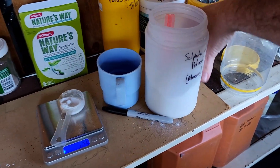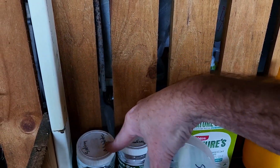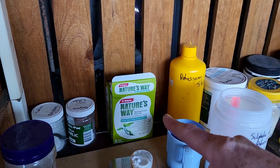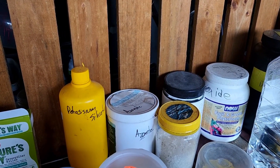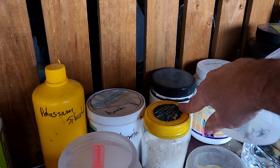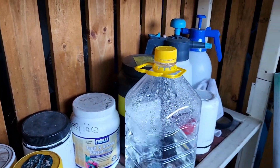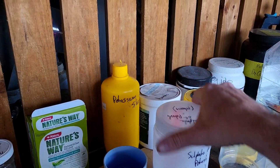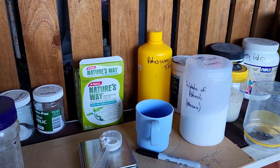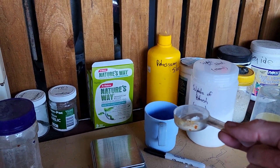Here I've got other bits and pieces - some molybdenum, some manganese for knocking grubs on the head, potassium silicate, azomite from an old garden buy, magnesium - sorry, Epsom salts - and some calcium hydroxide, potassium bicarbonate, and other sprayers, vinegars and bits and pieces. You don't need all these things to run an aquaponics system - they're just bits and pieces I've picked up along the way.